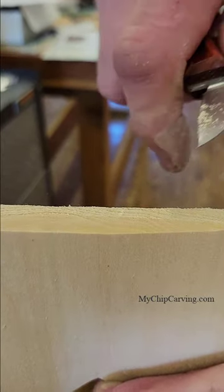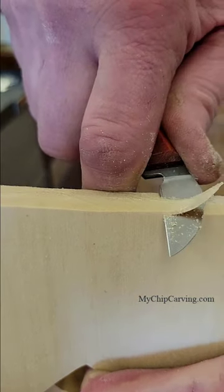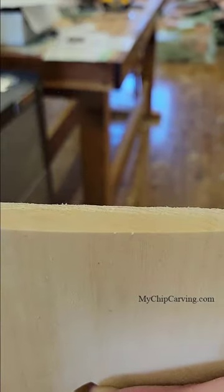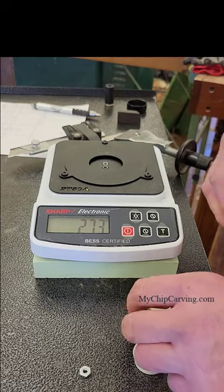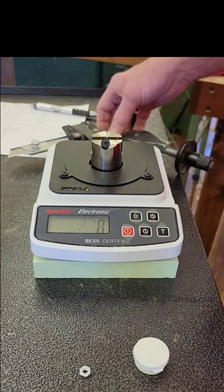Before I send out any of my chip carving knives, I sharpen them and test them for sharpness. I'll commonly shave the hair on my arm, take a cut across the end grain of a piece of basswood, or make some chips to see if the cuts are nice and glassy smooth. But I always wondered if I could put a number on sharpness, and that's when I came across the Edge On Up tester. This testing device uses a thin filament where you apply steady pressure with your knife to cut through the filament and then it takes an accurate reading.